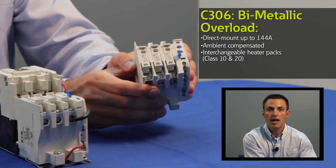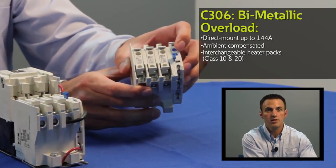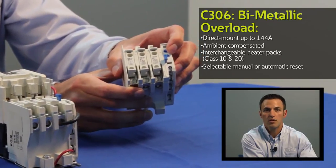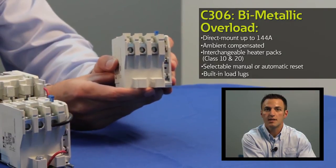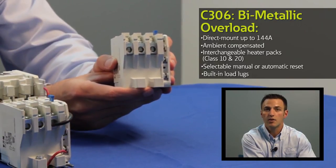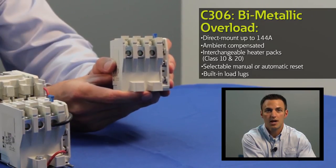These heater packs come in both class 10 and class 20 ratings. The C306 offers a selectable manual or automatic reset operation. Load lugs are built into the relay base and shrouded or finger proof terminals are available to reduce the possibility of electrical shock to the user.